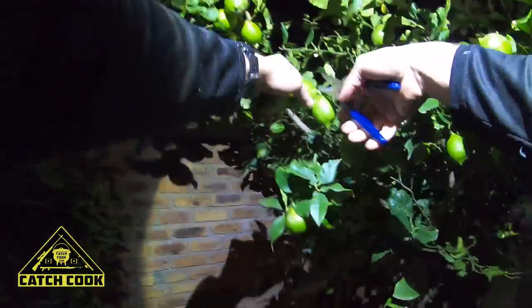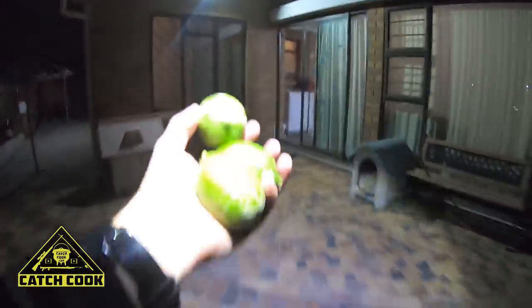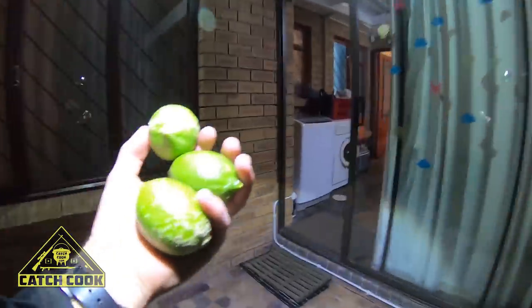Alrighty guys, here's our lime tree. It's dark — I hope you guys can see. I'm just gonna get some nice limes. There's three nice big limes that we're gonna use for our ingredients.